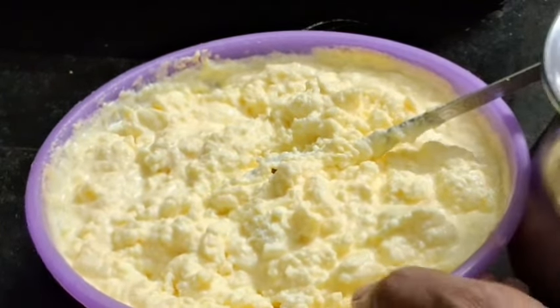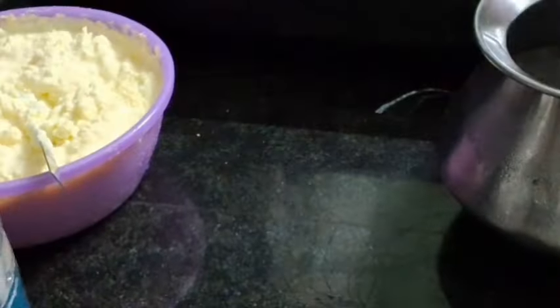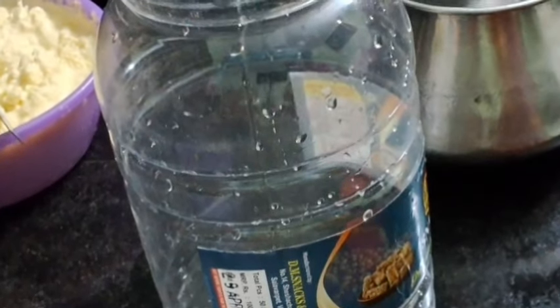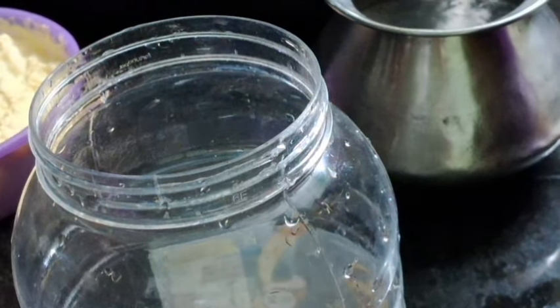I will mix. I will mix the top with a cup of salt. I will mix after mixing the top.